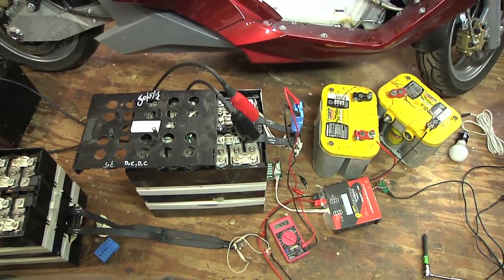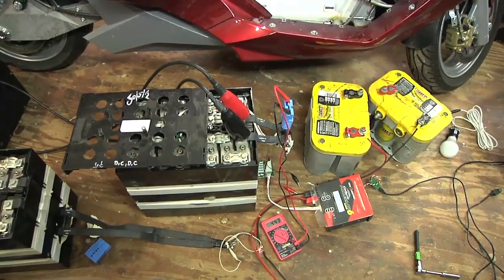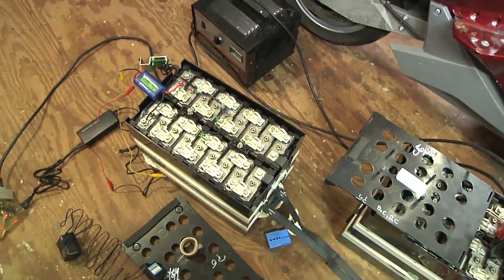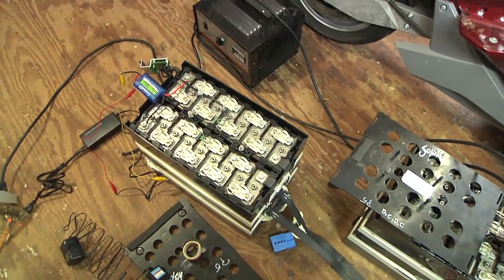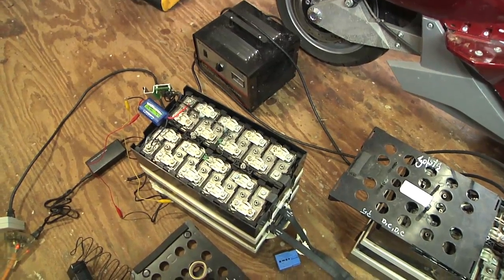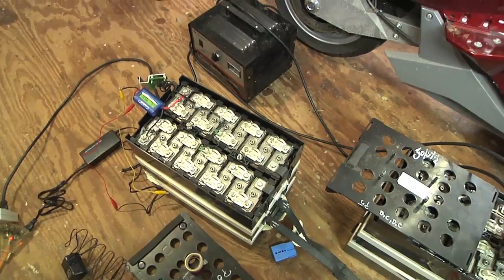Unfortunately it's really only designed in its current setup for doing one cell at a time, and we're talking 54 cells in that battery, so I need a higher-voltage serial charger. But the CellPro should be great for individual cell charging, and I also mail-ordered a bench power supply that I should be able to use for individual charging as well.